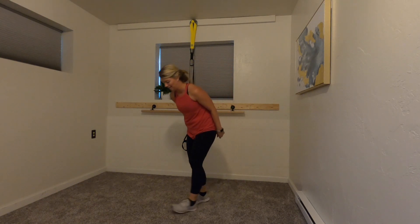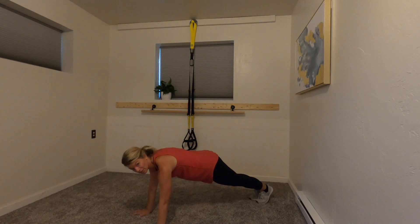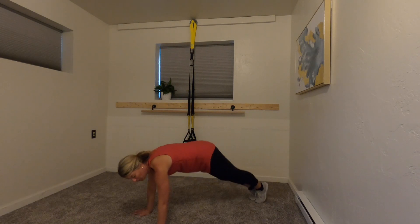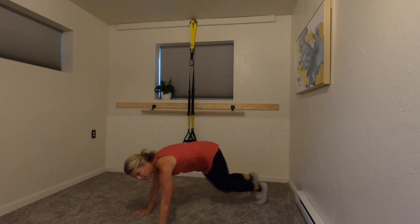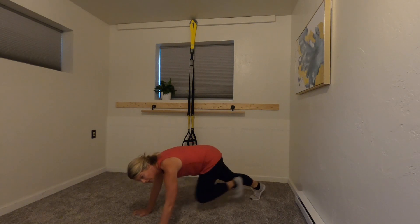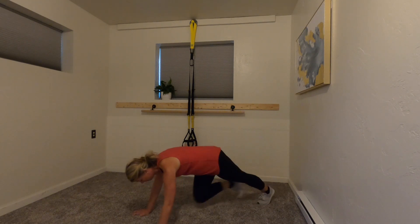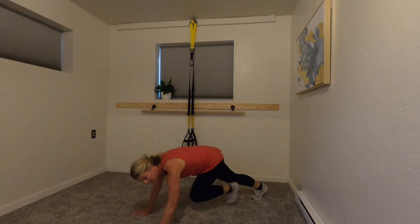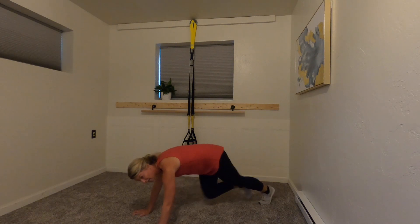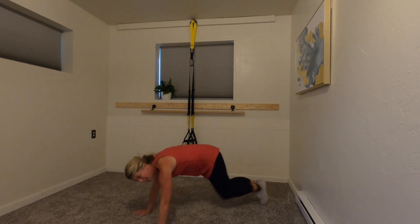Mountain climbers — set up for it, guys. Four minutes goes really fast and gets the heart rate up — and go, 20 seconds! As fast as you can go. You versus you. Almost there, almost there — five, three, two — time!